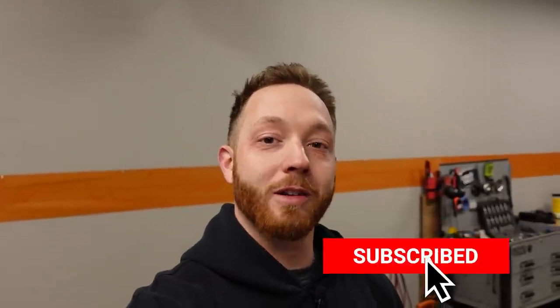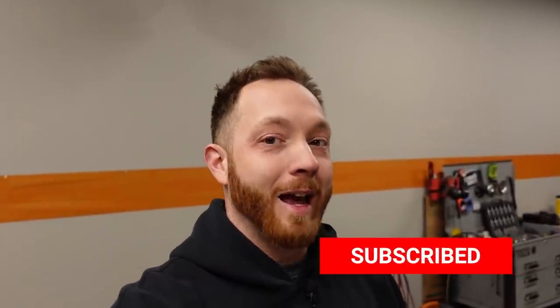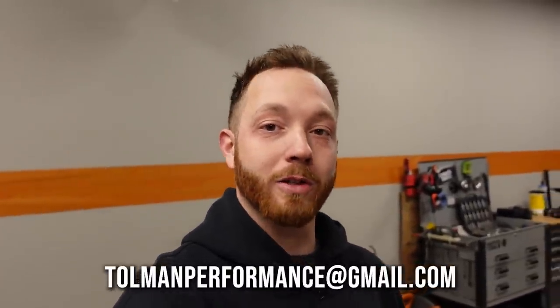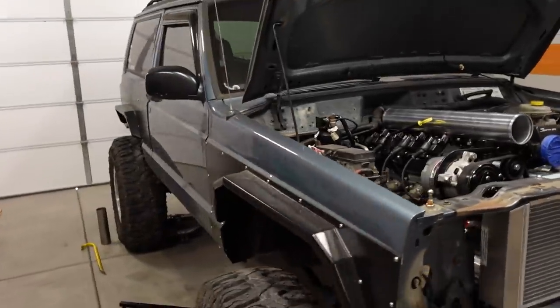Today we're going to be taking care of some odds and ends on the 98 Jeep Cherokee XJ LS swap that we're in the middle of. My name's LT and I build custom, high-performance, and off-road trucks, so if any of those things appeal to you, subscribe to this channel — we're trying to reach 100,000 subs by the end of 2021 and we're almost halfway there. Also, if you want me to work on your vehicle, drop an email to tolmanperformance at gmail.com because I do customer builds as well, just like this one right here.